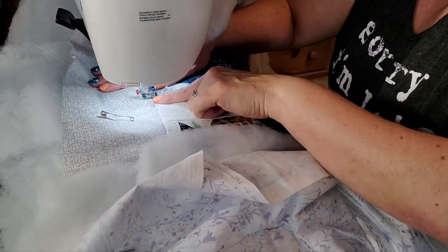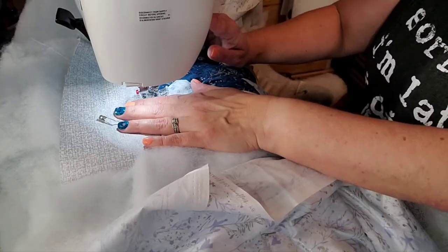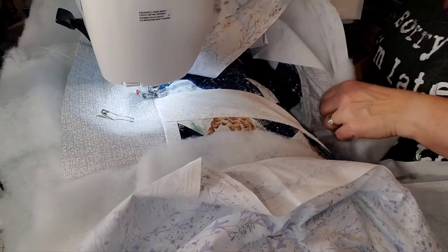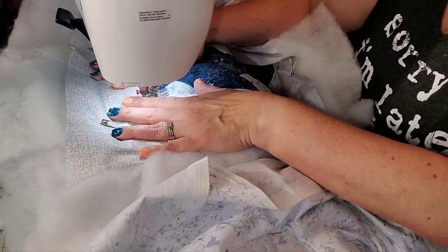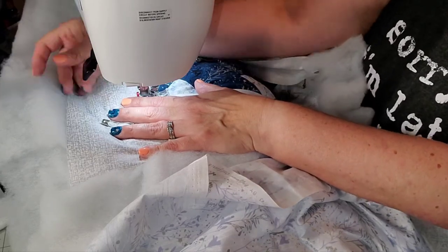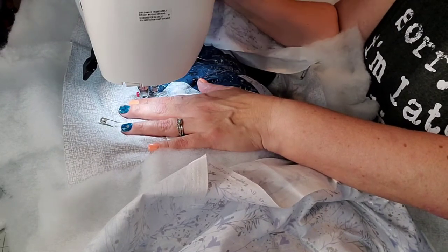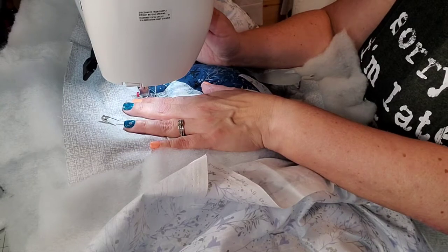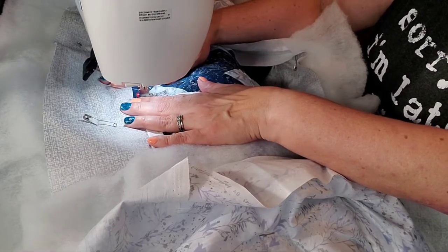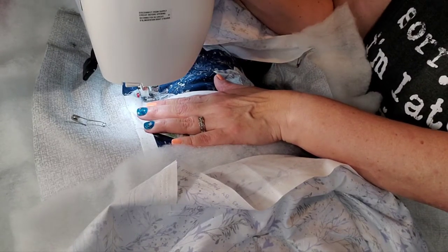I'm starting my foot right here, using the side of my foot as my guide. I'm going to drop my needle and backstitch just a hair. I haven't sewn in a while — I'll put my foot down and I had it on super slow so I need to speed it up a little. Alright, I just backstitched a little bit to tack my threads down.